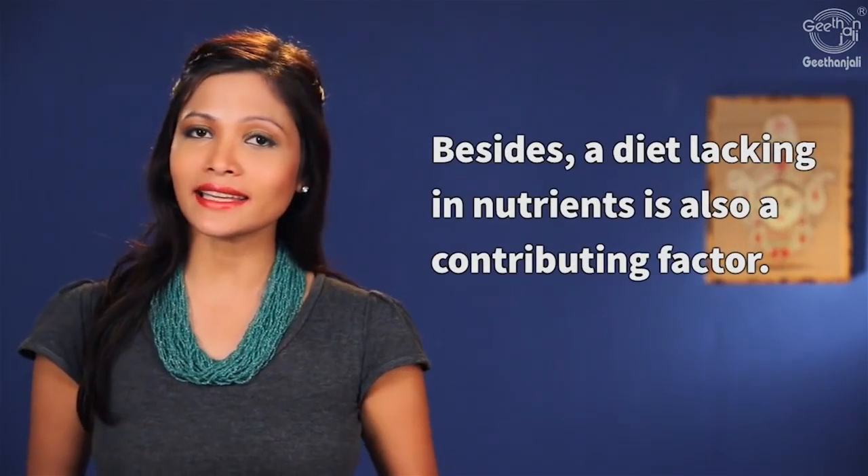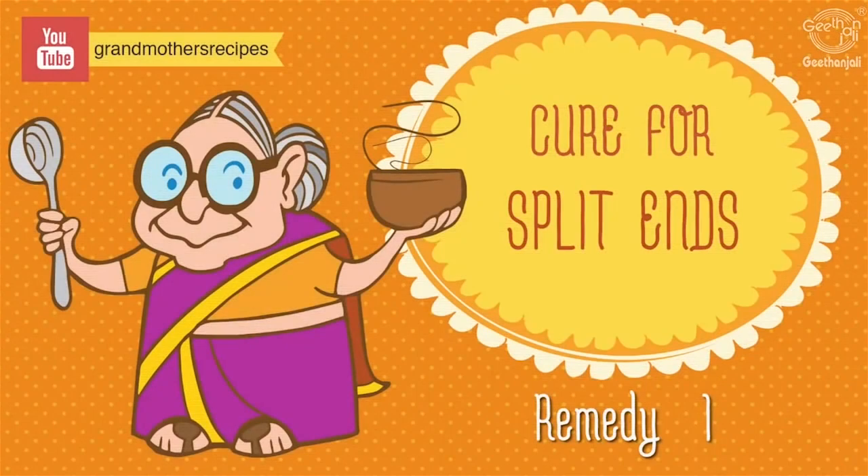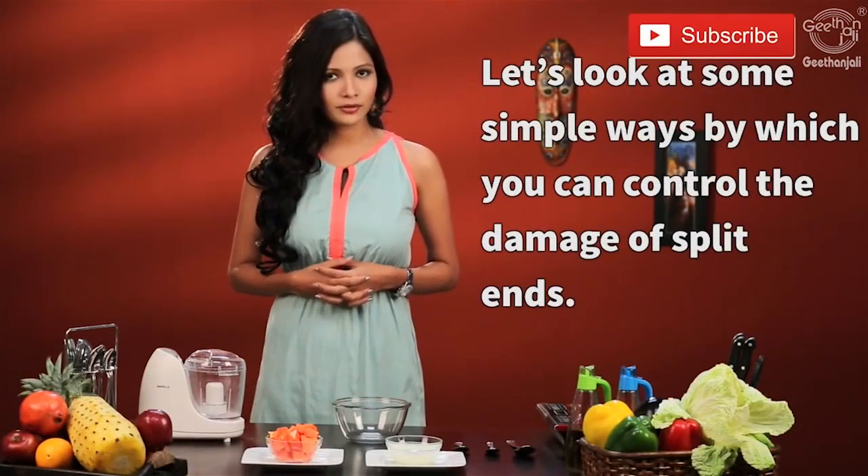Besides, a diet lacking in nutrients is also a contributing factor. Let's look at some simple ways to control the damage of your split ends.